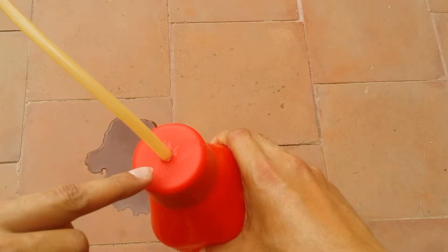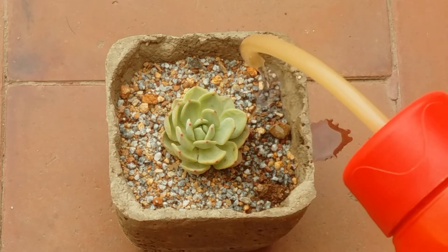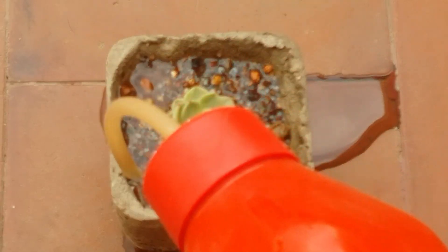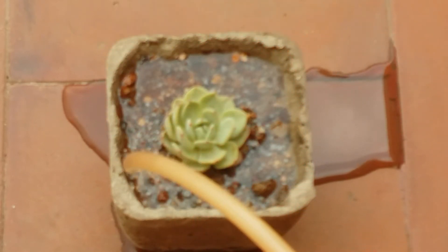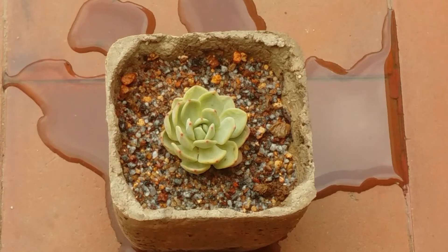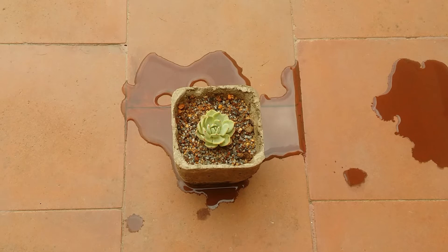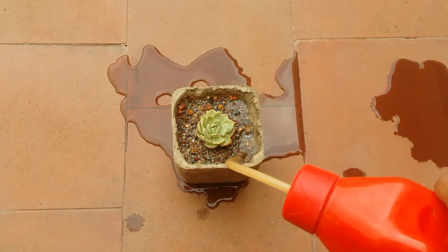Now I have my succulent here. I'll just take the water bottle and start watering it — you can see how easily it can be watered. Because the pipe is very small, it doesn't put in a lot of water in one go; the water immediately starts to get absorbed into the soil and drains out. You can see how easily you can maneuver the watering as per your choice, without worrying about water falling on the succulent.